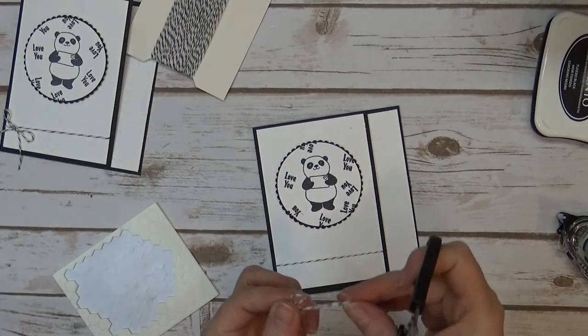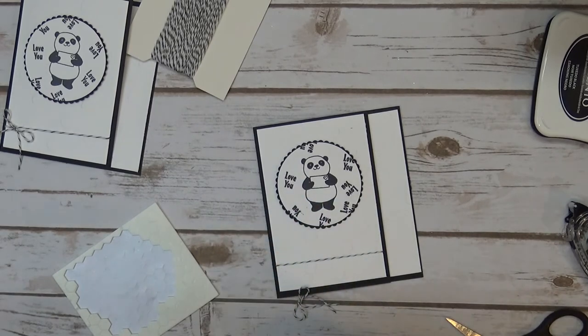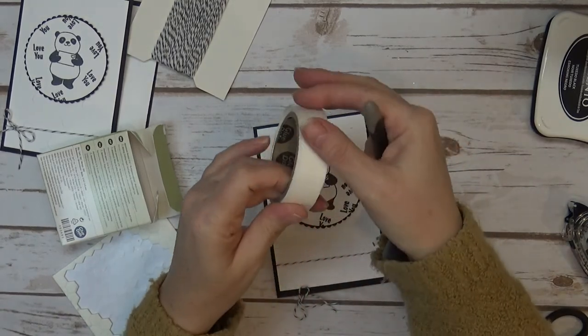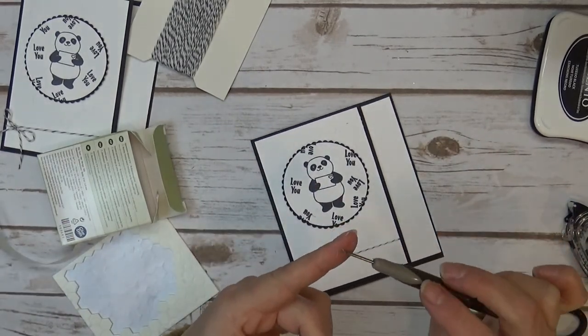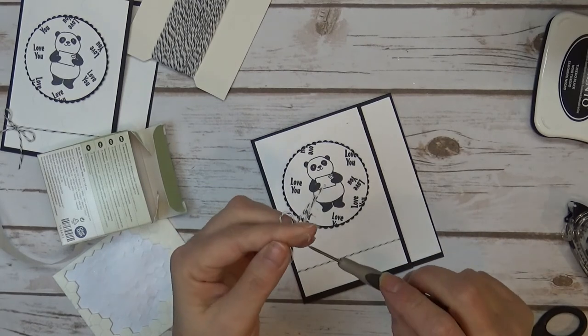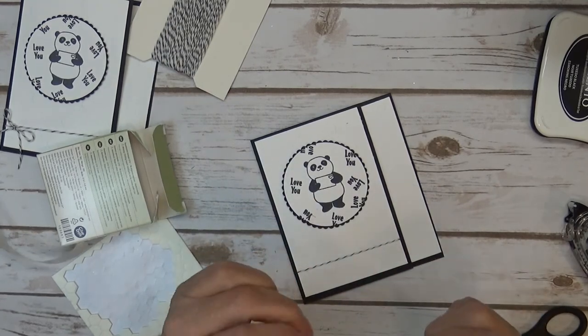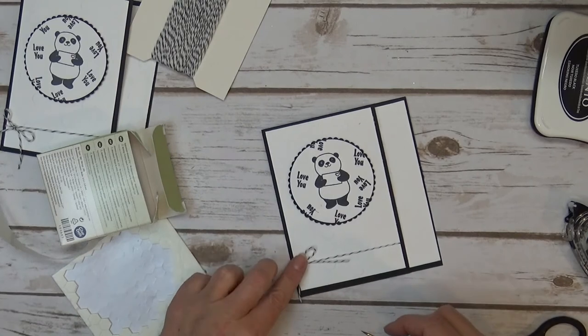Now I'm just going to take both of those ends and kind of even them up, cut that off — they were just a bit too long. Let me grab a glue dot and find my piercing tool. I'm just going to take a glue dot and roll that baker's twine with my finger, double it up, then pick it back up and put it on the back of your bow — however you want to do it. Just like that, and put that right there.